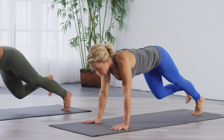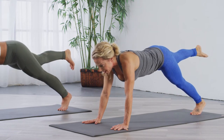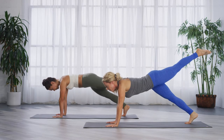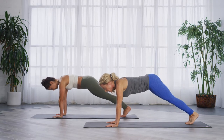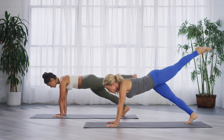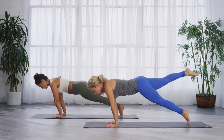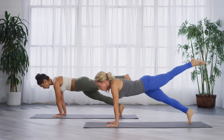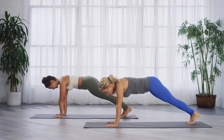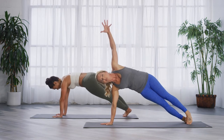This is called leg pull down — it's from the Pilates mat series. Lift the right leg up on the exhale, rock forward, inhale back, put it down. Other side: inhale leg up, exhale forward, inhale back, put it down. Try not to sink in your shoulders when you rock forward. One more each side — forward, back, down. Last one and done.